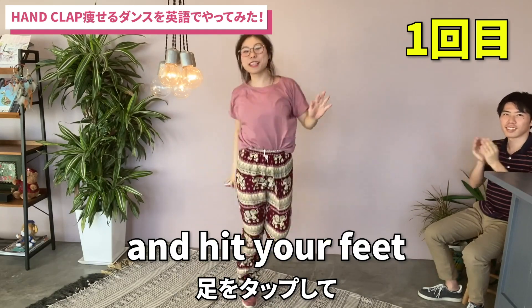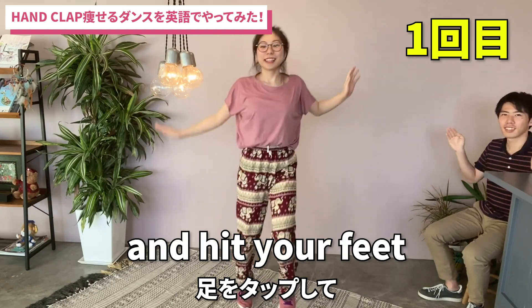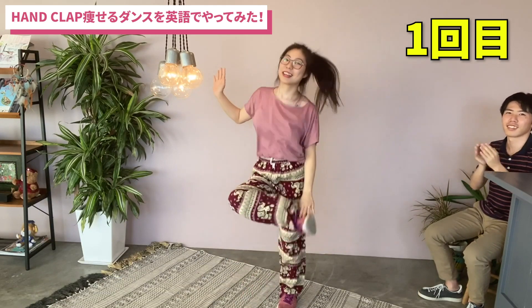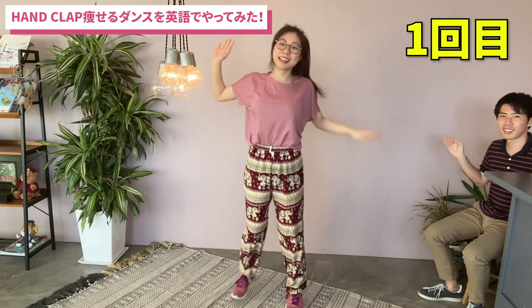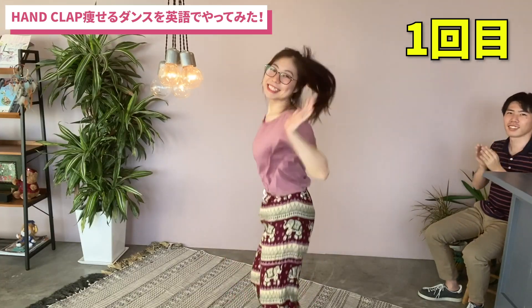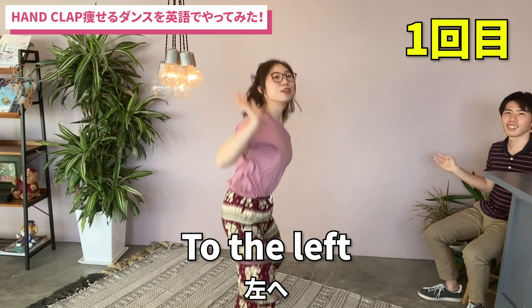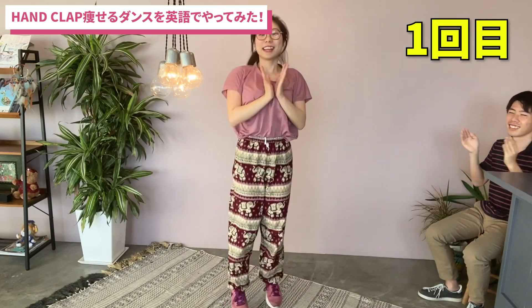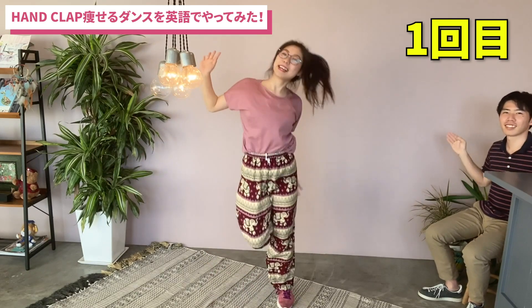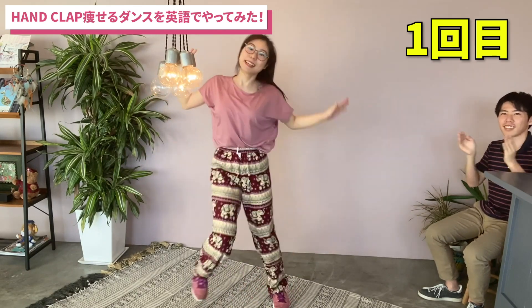First, you're gonna put your knees up. Put your feet. Put your knees up and keep going on. Put your hands, clap. Your left. Put your knees, clap.